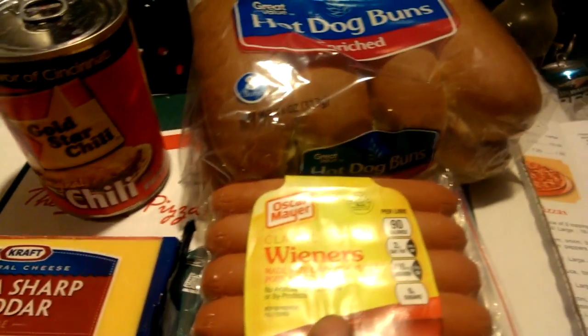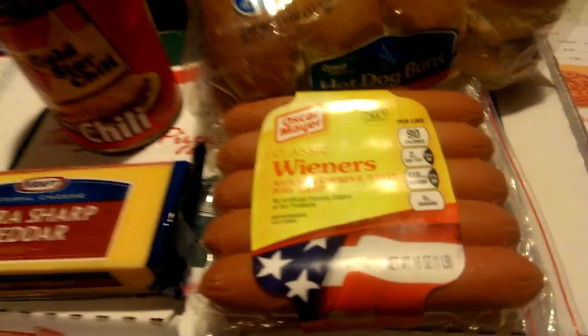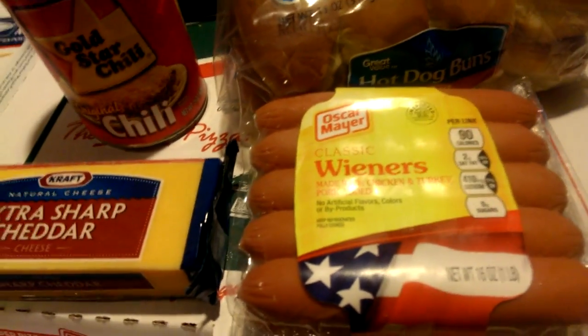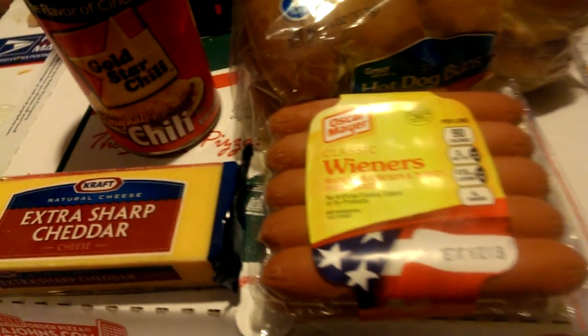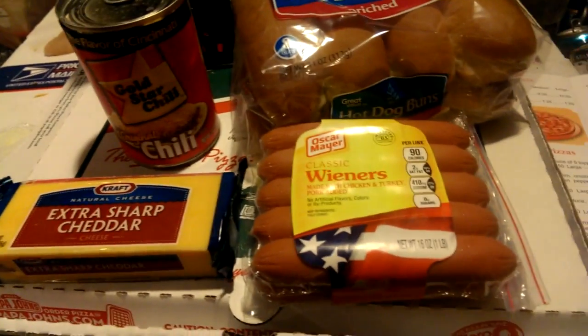Hand grating the cheese on that Gold Star Chili, with the hand grated cheese, hot dog buns, and mustard — treat yourself to some chili cheese dogs and conies, as we call them right here. Cheese conies — yellow groove — what do you know about that?